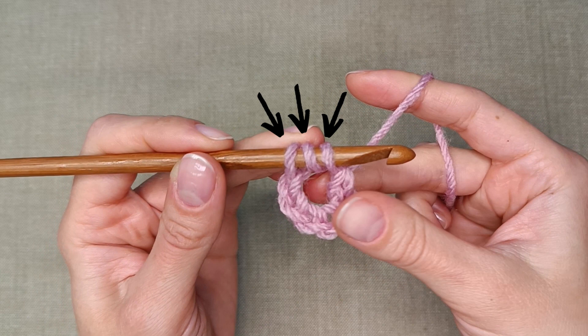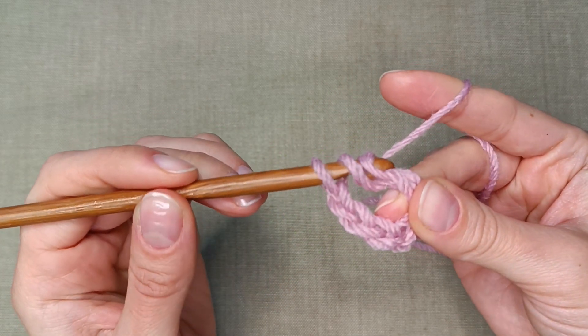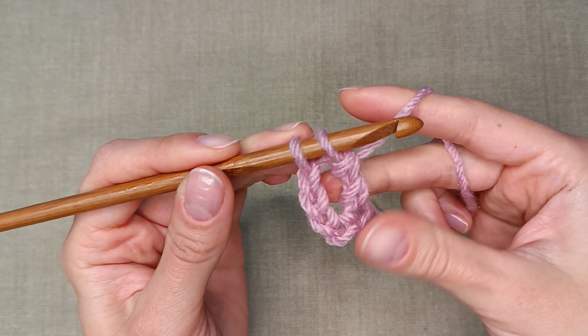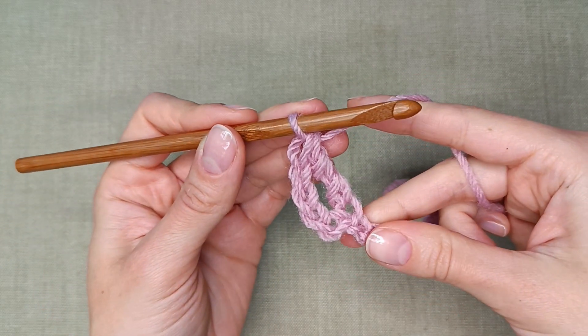You should have 3 loops on the hook now. Grab the yarn again and pull through another 2. Now you have 2 loops. Work these 2 the same way so that you are left with just 1 working loop.